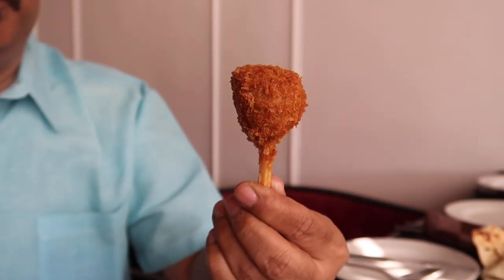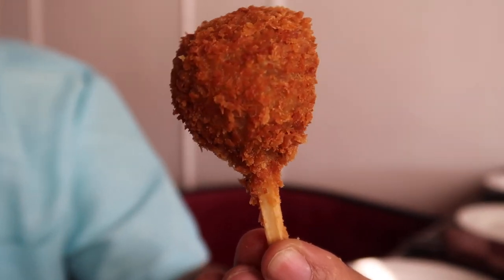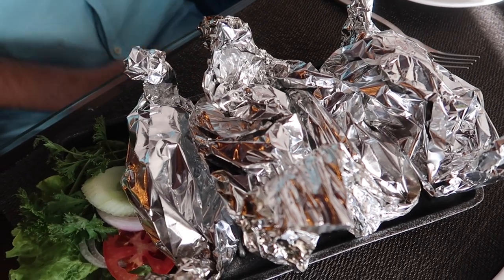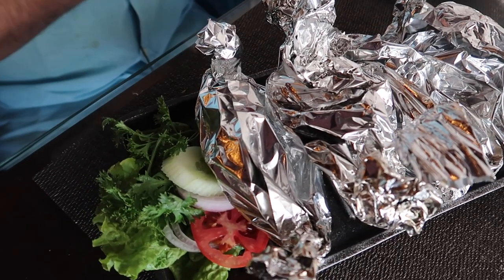So you have a crispy exterior. It actually really looks like a lollipop. And we have something called Kulfi Kebabs. I think these are chicken legs which are marinated and roasted or grilled, but that's inside the wrap — we will open that later. So let's have a bite of this kebab and see.